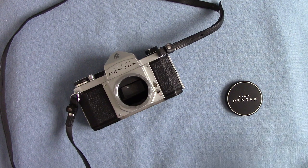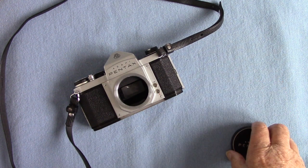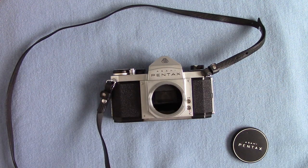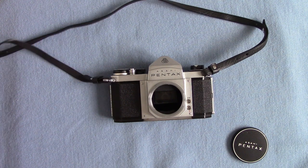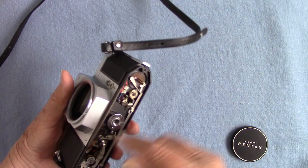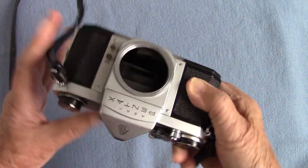That is a very good example of the Super Takumar. In that period there were real dog lenses coming through with poor quality control. I got a 35mm f2 SMC Pentax that was a real dog — terrible resolution — somehow it managed to get through quality control. So this Super Takumar is a great result.